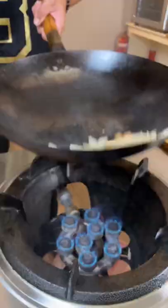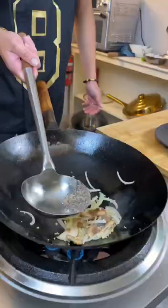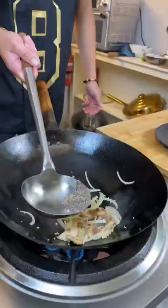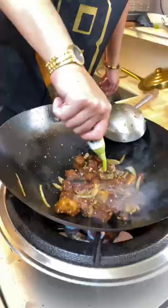Add onions, shiitake mushrooms, garlic, black pepper, soy sauce, Chinese cooking wine, a little bit of yum yum and stop. Add the beef back. Add your wasabi.